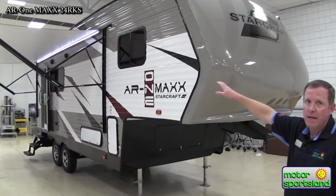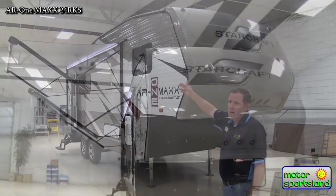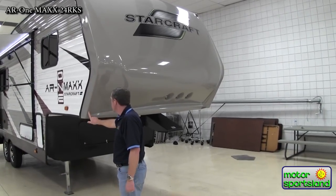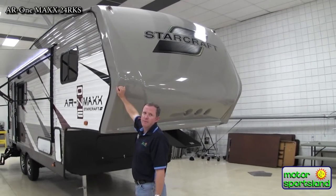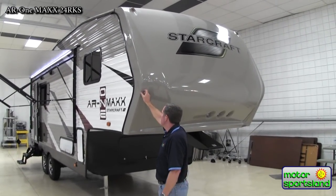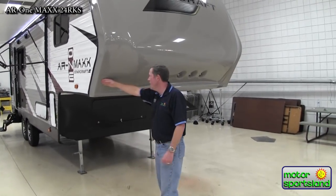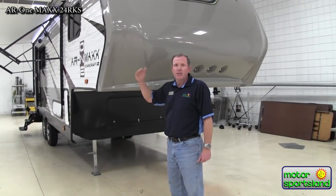You can see the real nice power awning with the LED light strip underneath it. That's adjustable on each side so you can tilt it to get the rainwater to come off one side versus puddling up. We've got a real nice fiberglass front cap. The seams are not right down along the front edge — they're tucked back along the side. So if you're towing through a thunderstorm at 60-65 miles an hour, you don't have rain smashing into the front seam; it hits here and splatters around the sides by the time it reaches the caulked seam.